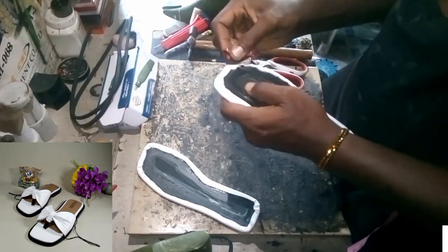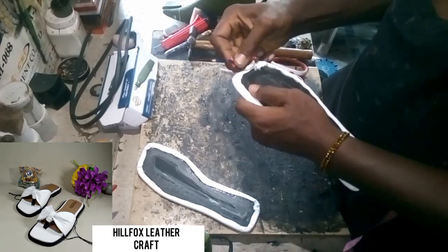After folding the insoles, cut off the crease at the back of the insoles.